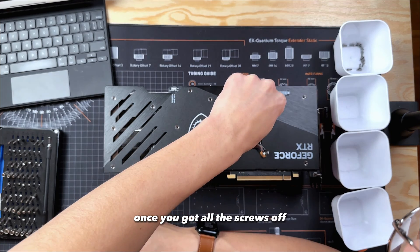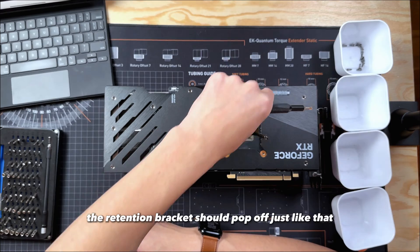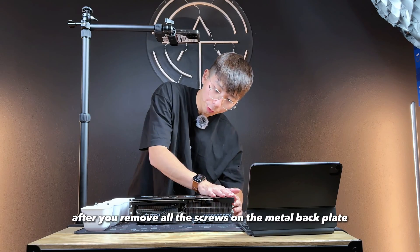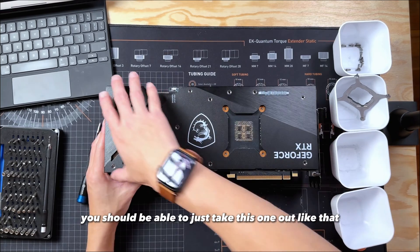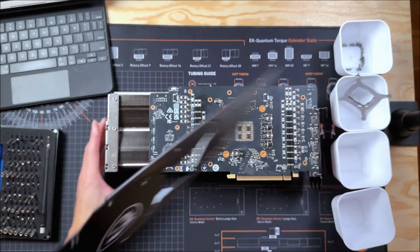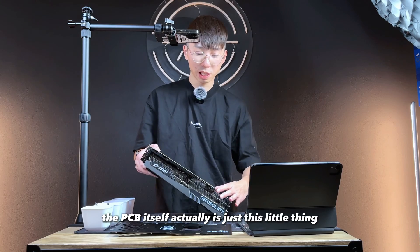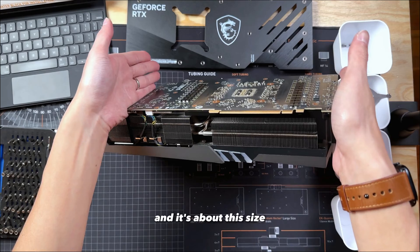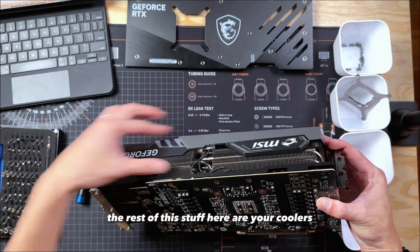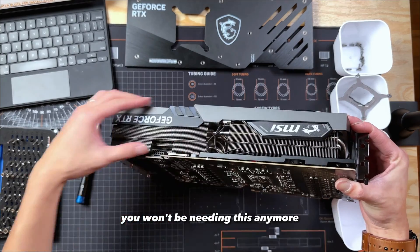Once you've got all the screws off, the retention bracket should pop off just like that and you can set it aside. Now after you remove all the screws on the metal backplate, you should be able to just take this one out like that. If you haven't noticed yet, the PCB itself is actually just this thing and it's about this size — the rest of this stuff is your cooler. When we slip our water block on, you won't be needing this anymore.